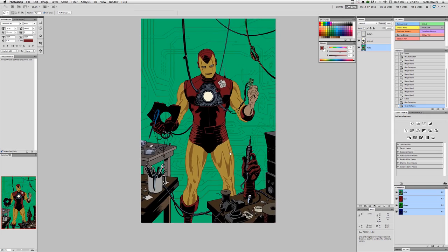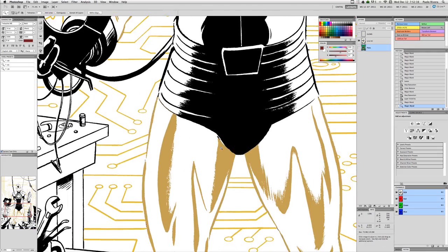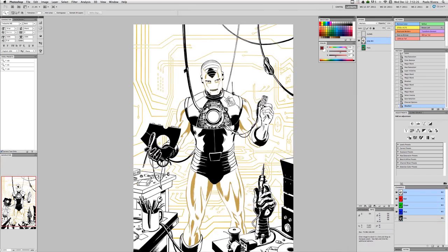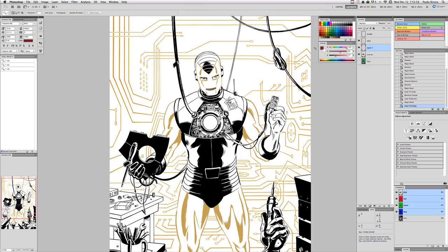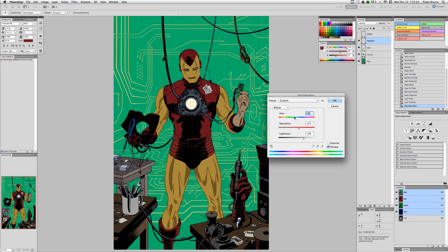I also use what are known as color holds. This is where you take the inks and replace them with something other than black. As you can see here, I did it on the legs and in the background — it's just a way to make something seem like it's a different texture, or turn it into something that falls back in space. It's a great technique for things like energy projections, anything that glows really.